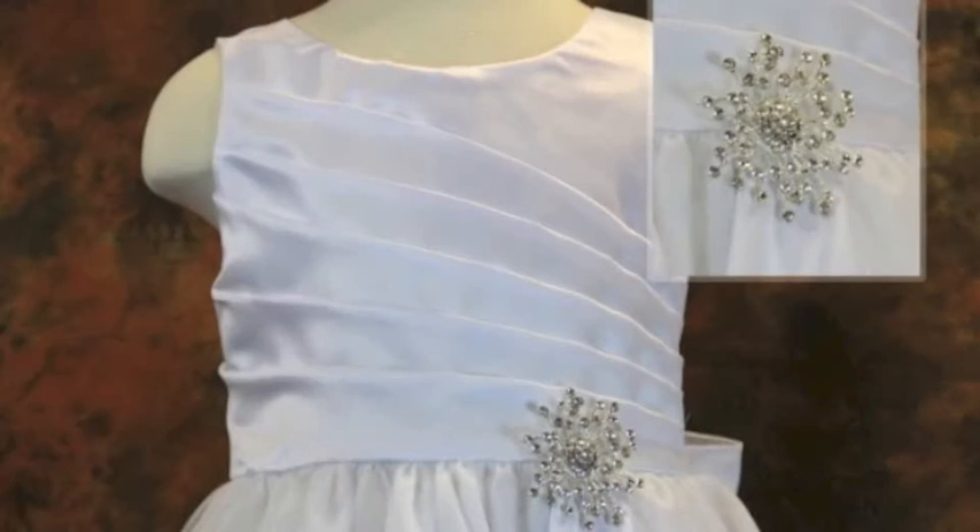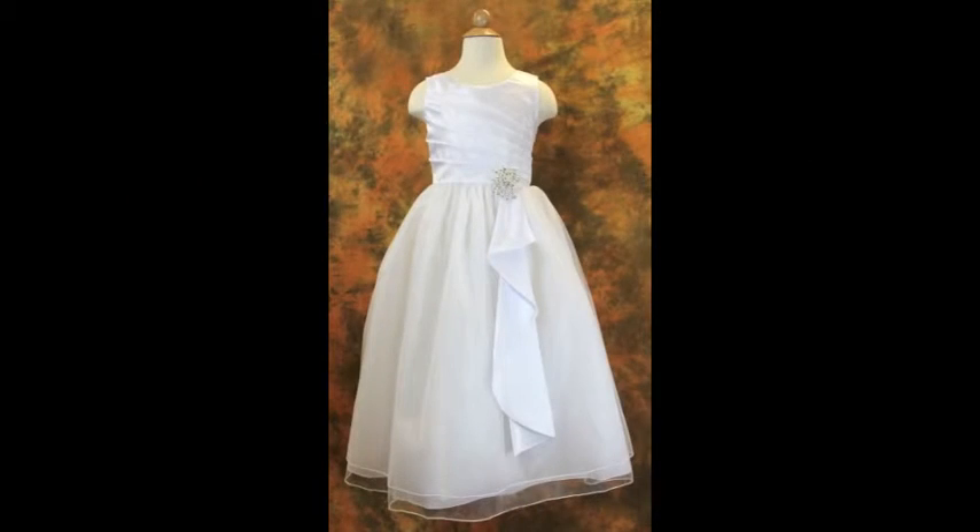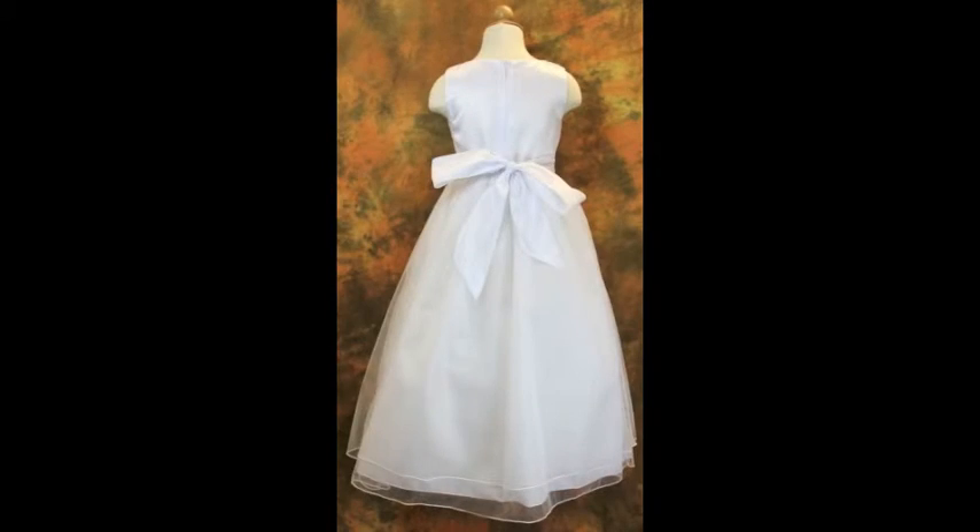This sleeveless surplus bodice is accented with an asymmetrical cascading sash at the waist, adorned with a sparkling rhinestone brooch. The double layer tulle skirt completes this one of a kind dress. The back of the dress has a zip up closure.